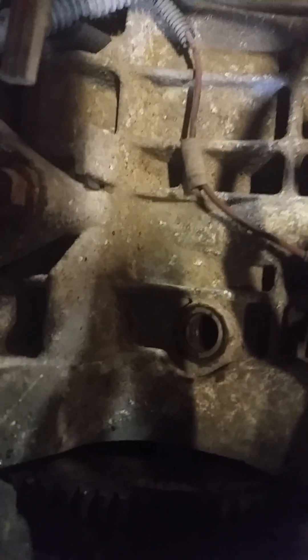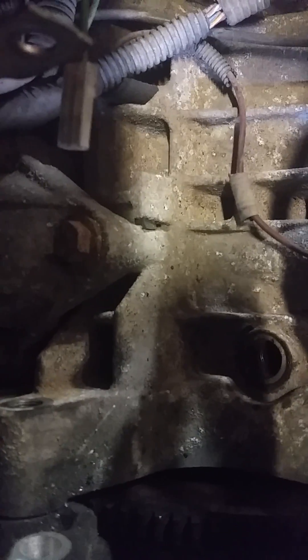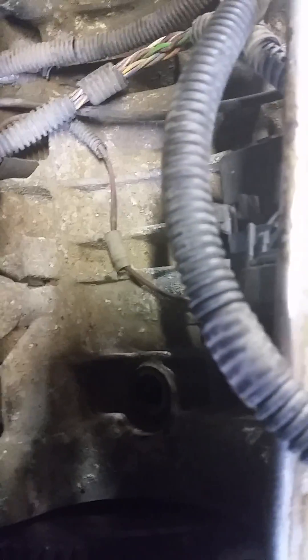There is a plug that comes out right here. I recommend using an impact. Just slide in — I think it's an 8 millimeter hex in there.